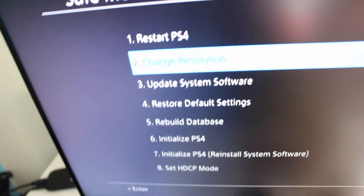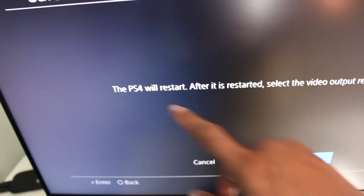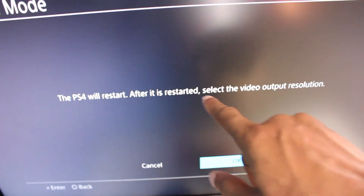Scroll down — there we go. The PS4 will restart, and after it's restarted, select the video option for resolution. After you do that you're going to hit OK, and from there you're going to pick 1080p and then it should work.